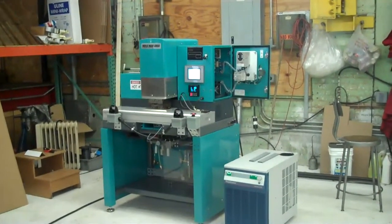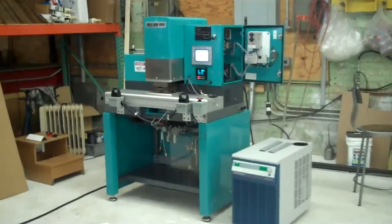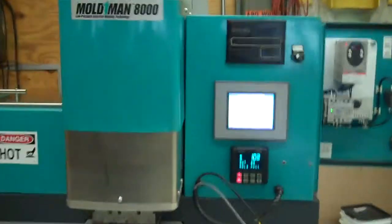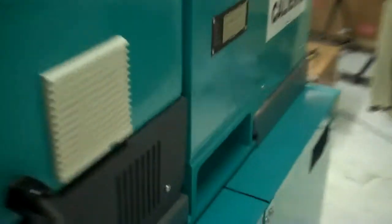This is Scott from KIG, Keith Industrial Group. This is our 2006 Moldman 8000 low-pressure injection molding machine. We just put power to it this morning. Serial number is 04-0148, 230 volt single phase.